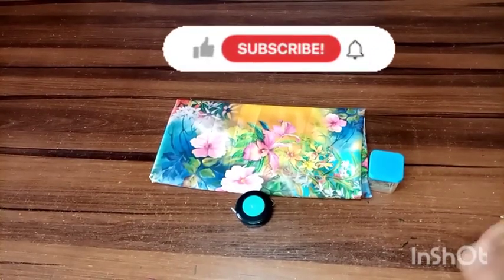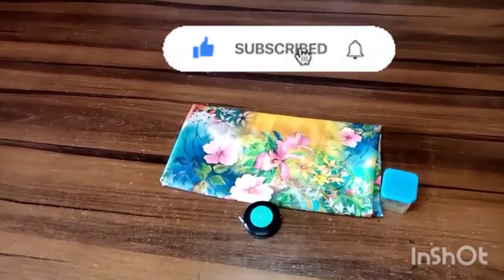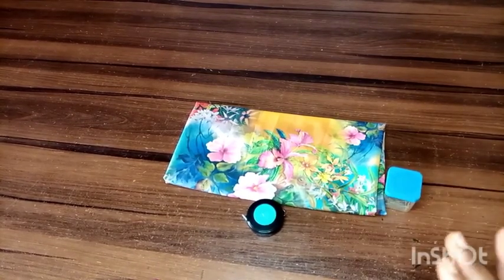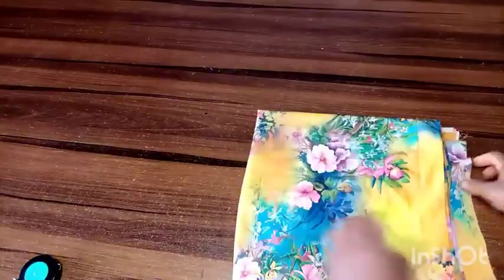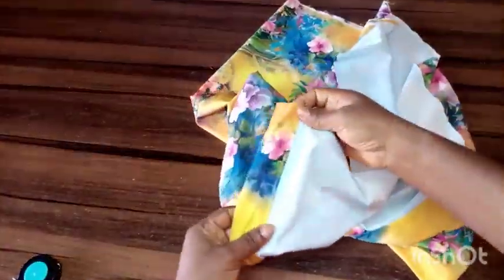Hello, welcome back to my channel. If you're new, thanks for stopping by — please consider subscribing. If you're a returning subscriber, welcome back. Today I'll be showing you simple tricks to go about your pleatings. Pleatings are very versatile — you can use them for a skirt, a dress, or incorporate them into any part of your fabric. You'll need a lot of pins for this project. Before you start pleating, you need to do your hemming first.